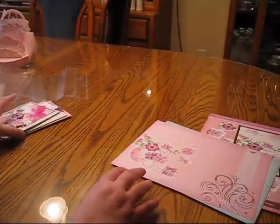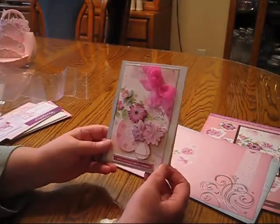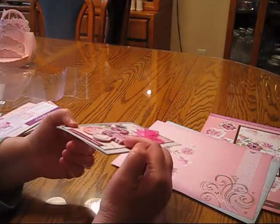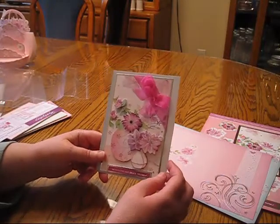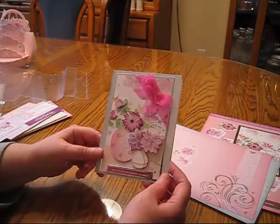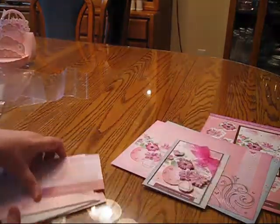Let me show you what I made. I chose to use all of the die cuts in one card, and you can see you actually get a lot of layers — I think I have four layers of foam tape and images. I think it turned out really pretty and very elegant.